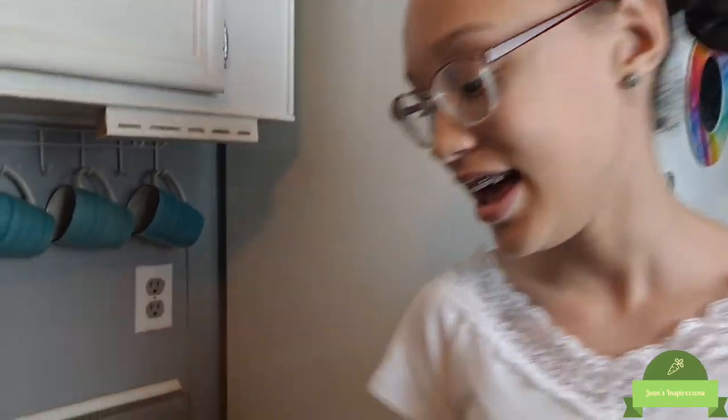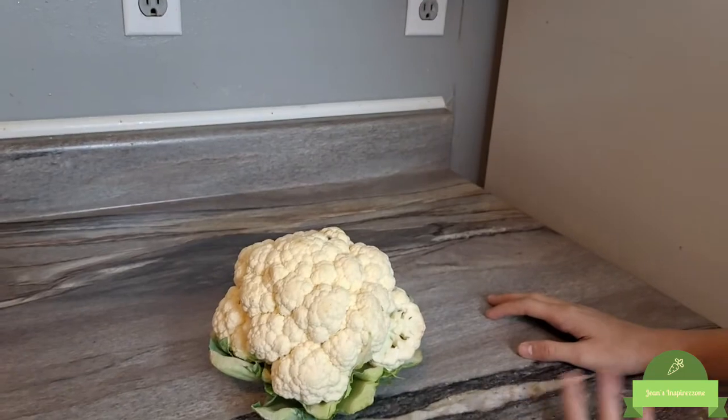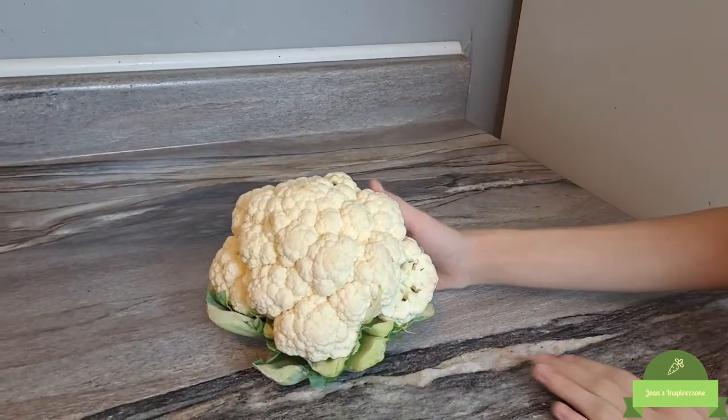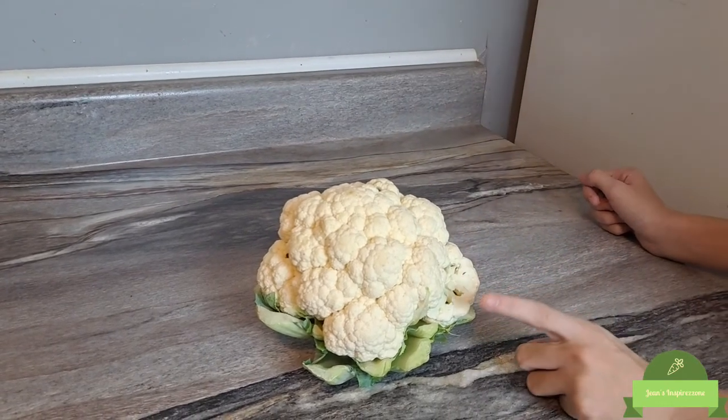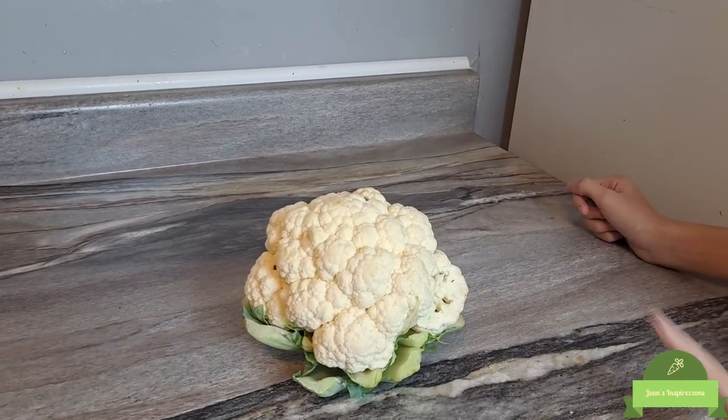Hi everyone, welcome back to our channel. Today we're going to be making cauliflower mash, or cauliflower mashed potatoes, whatever you want to call it. It's just a healthier way to enjoy mashed potatoes — they really do taste just like it and it's so much healthier. We're going to show you how to make it today. First we're going to start off by washing it and then we're going to cut it.